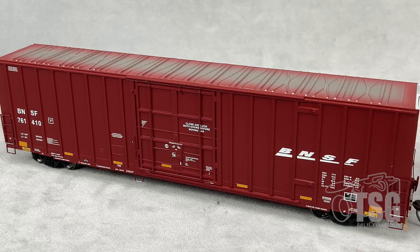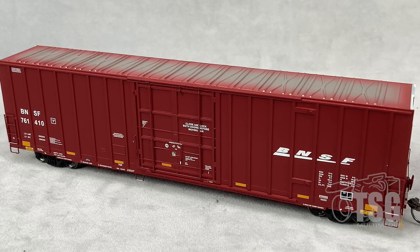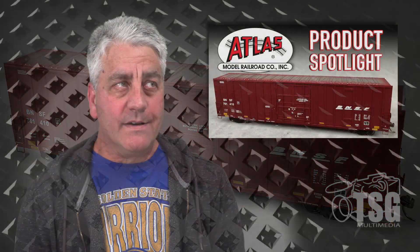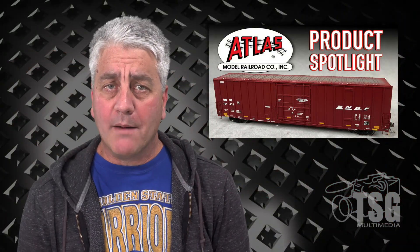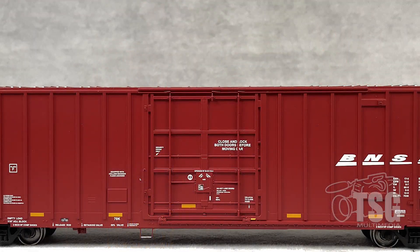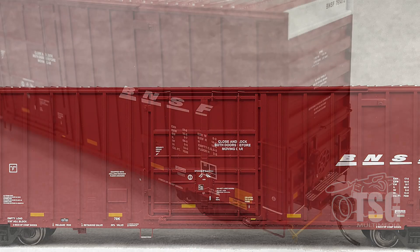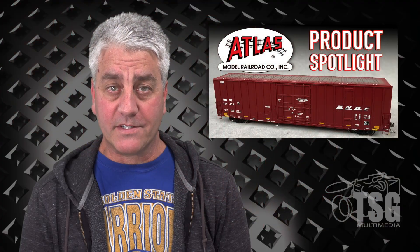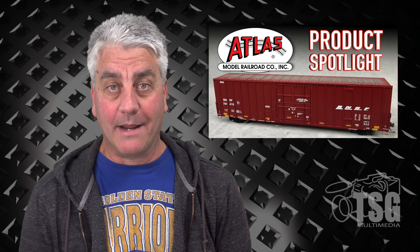This is another great release from Atlas. It has a lot of fine, separately-applied detail parts that they seem to be doing a lot more often these days. The door and the detail around the door looks especially good, and I really like the inclusion of those very fine uncoupling levers. Great job, Atlas. I'll see you next time.